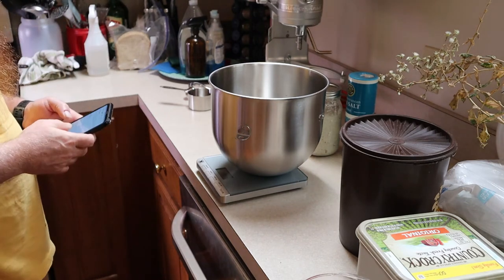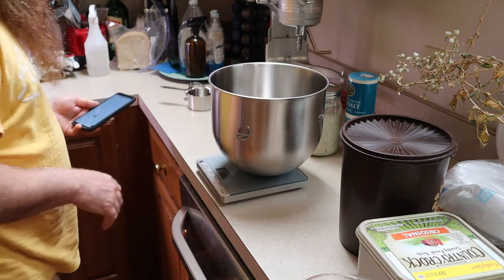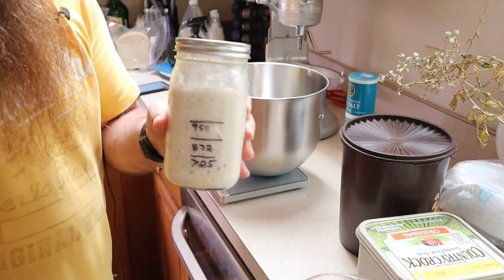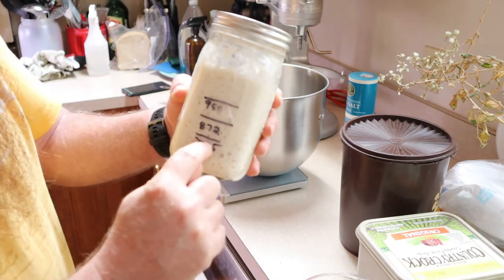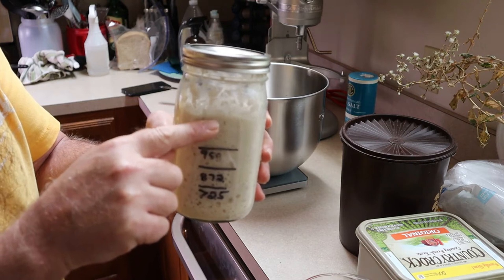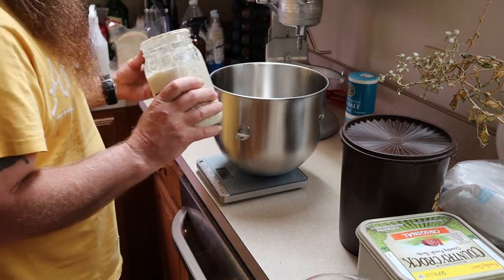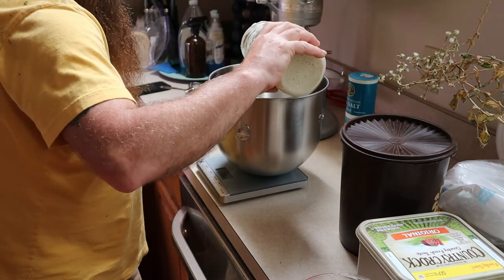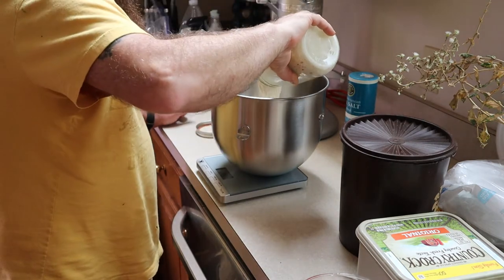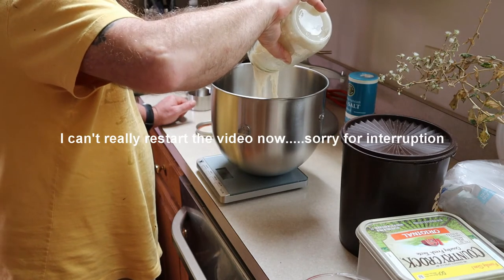Next you want 200 grams of active starter, which is about one cup. This is my starter — I fed it about three hours ago. It was all the way down to around the 725 line and now it's all the way up, so it's definitely very active. I want 200 grams of that, which means I need to be at about 383 on the scale. I don't really do these exactly.